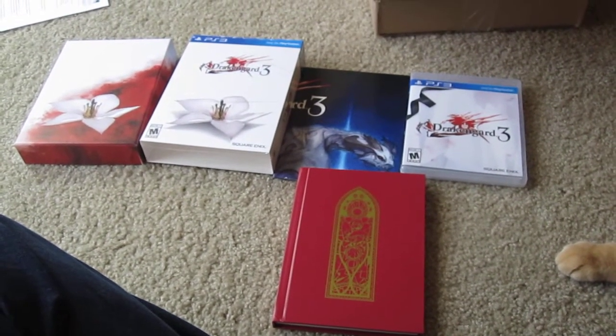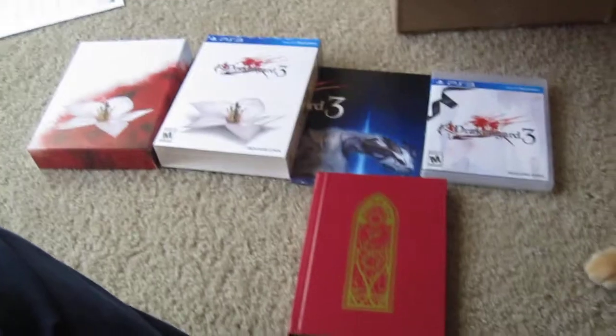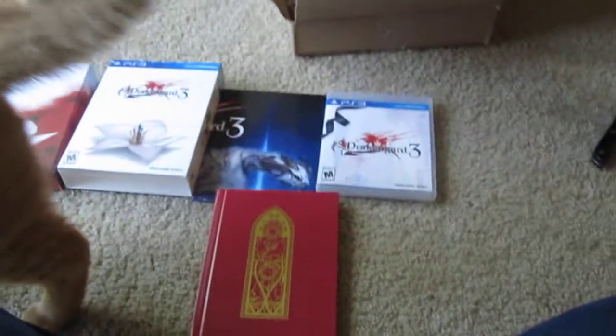So there it is in a nutshell — Drakengard 3, or Dragon Dragoon 3. Got it in the mail today and looking forward to playing it. And my cat's getting in the way there, but you guys get the idea. Anyway, peace out for now.